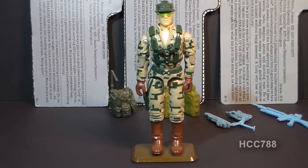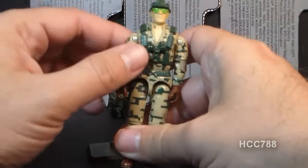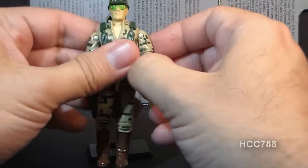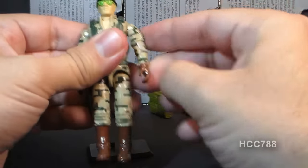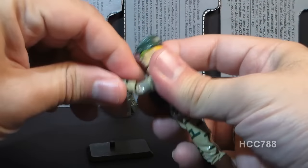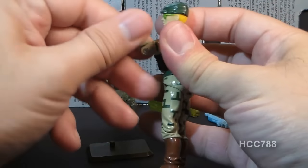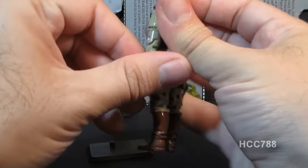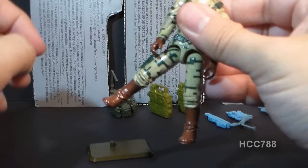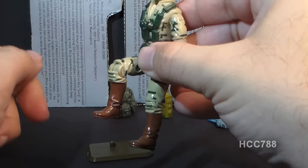Let's take a look at the articulation on Recoil. He had the articulation that was standard by 1989. He could turn his head left to right, and also look up and down — his neck was on a ball joint. He could swing and swivel his arm at the shoulder, and had a hinge at the elbow allowing about 90 degrees of movement, plus a bicep swivel. The figure was held together with a rubber O-ring, allowing torso movement. He could move his legs apart, swing them at the hip about 90 degrees, and bend at the knee about 90 degrees.